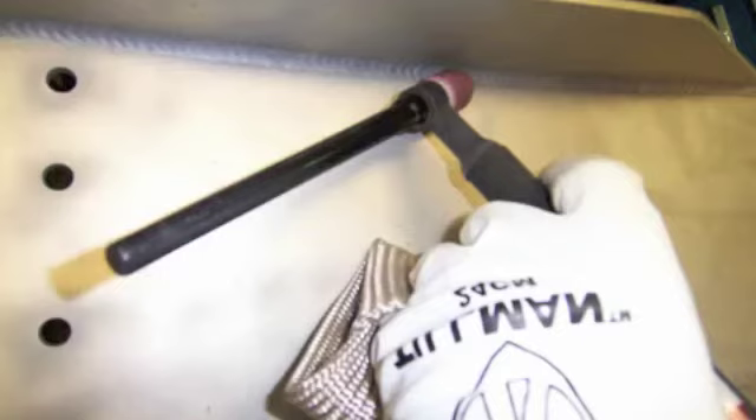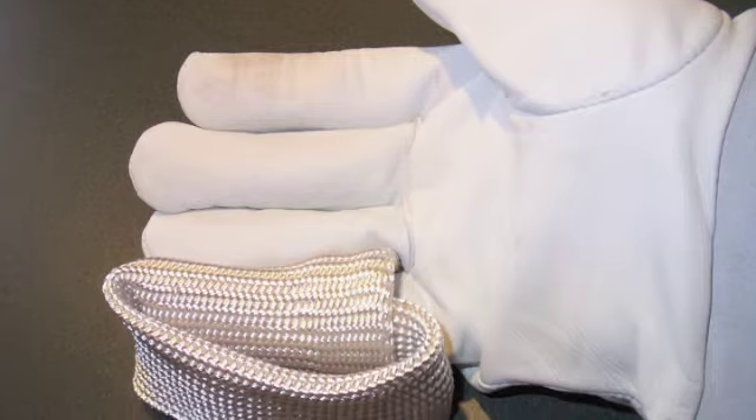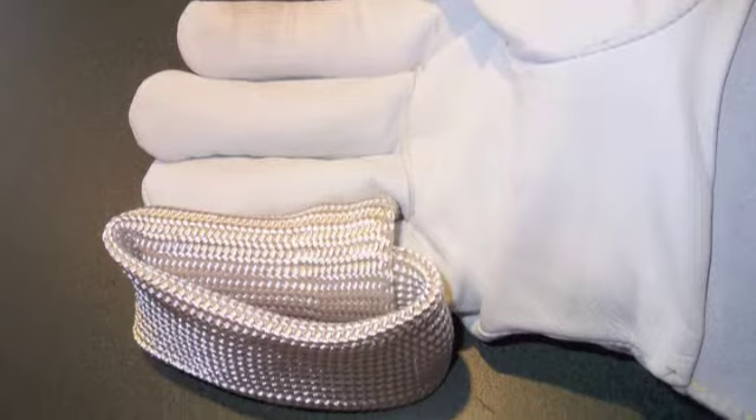There's no point in giving this thing a bunch of hypey sales pitch. You can see in about two minutes that it's going to solve a problem you've had if you're a TIG welder — and that's your knuckles getting hot all the time. That's the TIG finger heat shield. Thanks for watching WeldingTipsAndTricks.com.